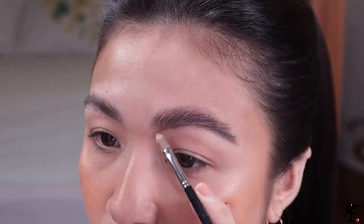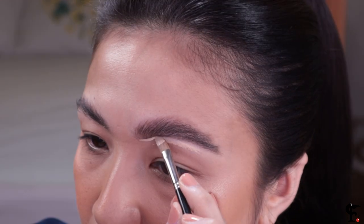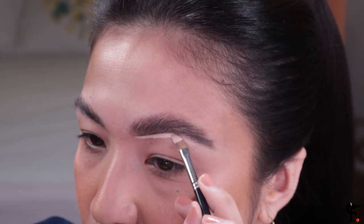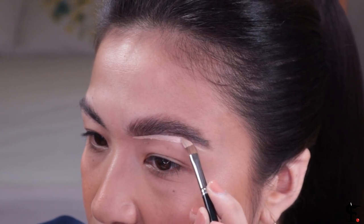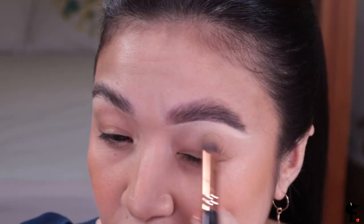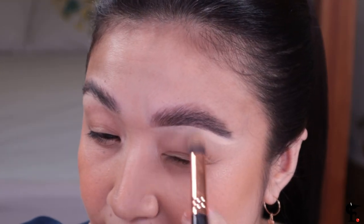Step number four: concealer and skinny brush. This is my MAC 194, or any skinny brush of your choice, and this is my Colourpop Nome Filter Concealer. All you have to do is clean up underneath your eyebrow — clean up that arch, make it even more defined than it already is. Then just blend that concealer downwards. Do you see what I see? Version 1 versus Version 2.0. There's my higad!